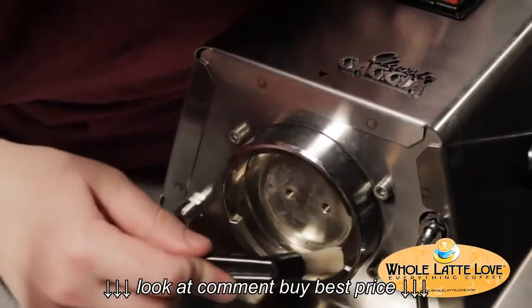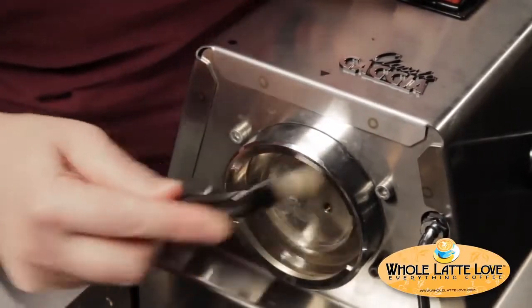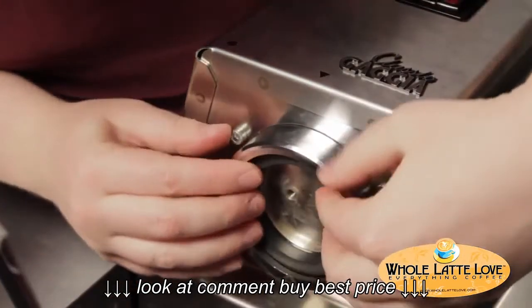Make sure your group head is all clean. Use your cleaning brush to make sure the area where the new group gasket is going to go is nice and clean. Then slide the new group gasket in place.